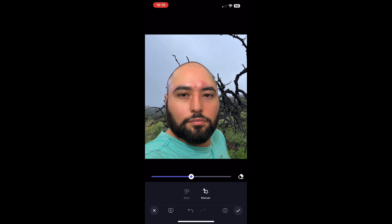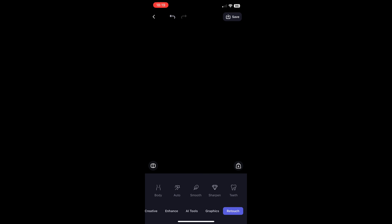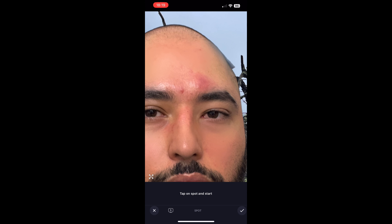We're not going to use the Smooth option for those brow bone blemishes. We're going to use the Spot option. Tap on Spot and hit those spots on my brow bones. We'll start with the really big one — it's fresh and deep, not going to come out for like another week. Select light from the same general area so the light stays consistent. Then move on to the smaller one, again selecting from the same general area for lighting purposes. Bam, perfect.